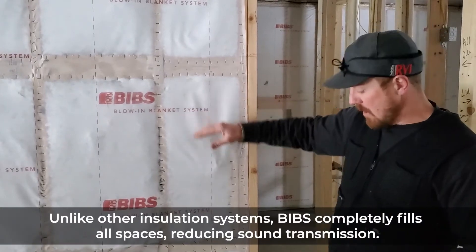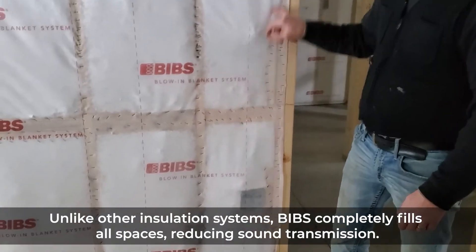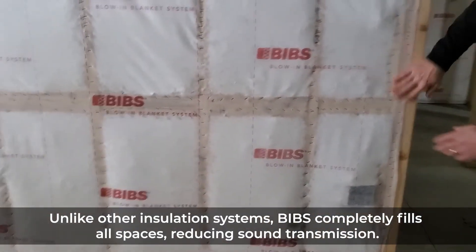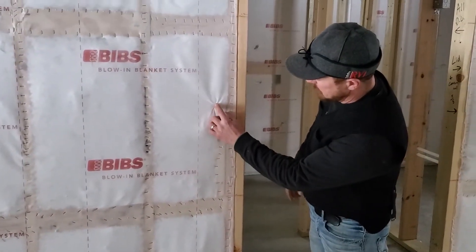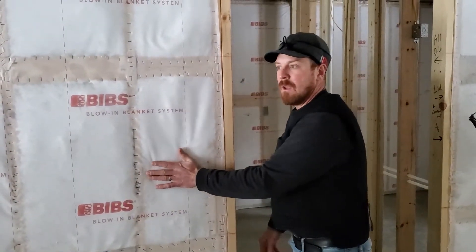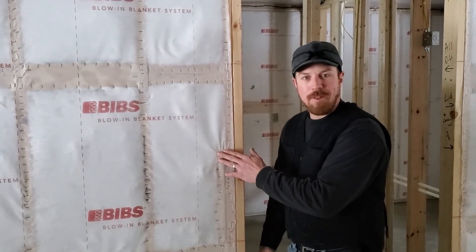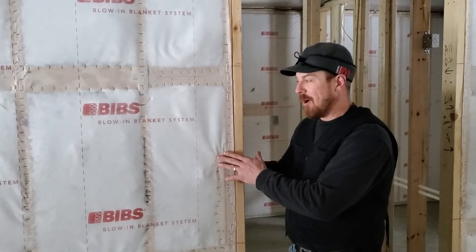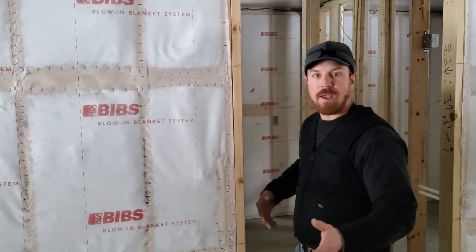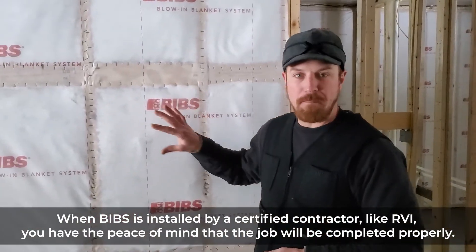As we fill this wall, we fill behind every outlet and every device — we fill every crack and void. You can see here we have some framing that stops here; imagine how that would look with batting. Your bat-insulated sound wall has a void in it and you can hear everything going on from room to room. That's just another reason why BIBS is superior to any other product on the market.